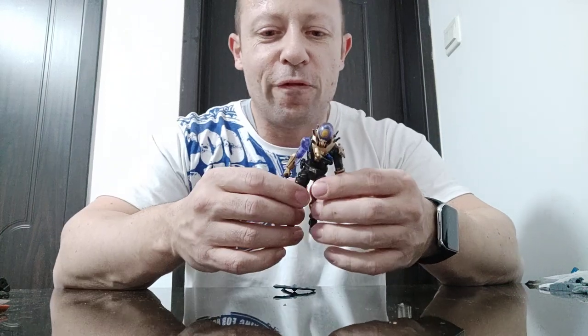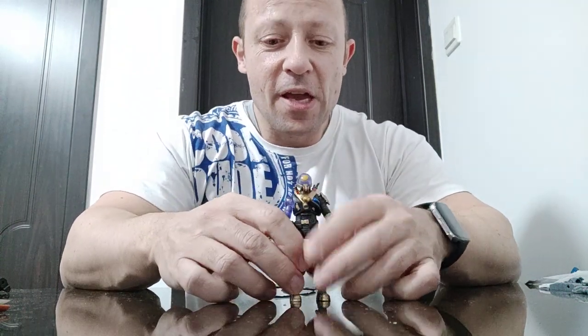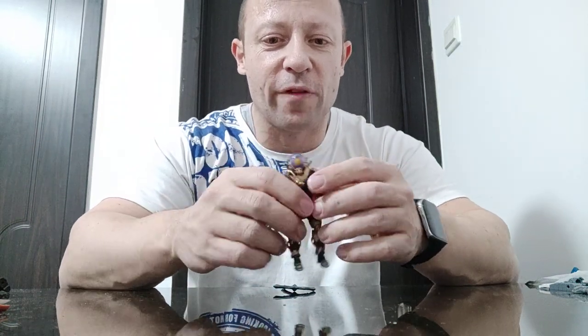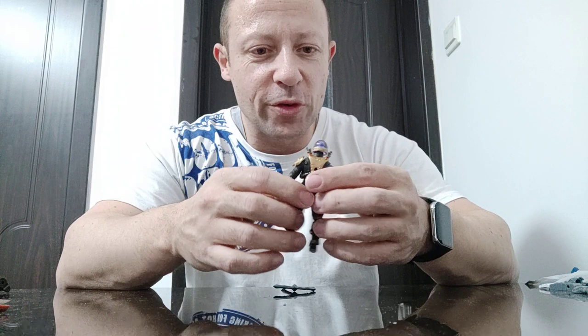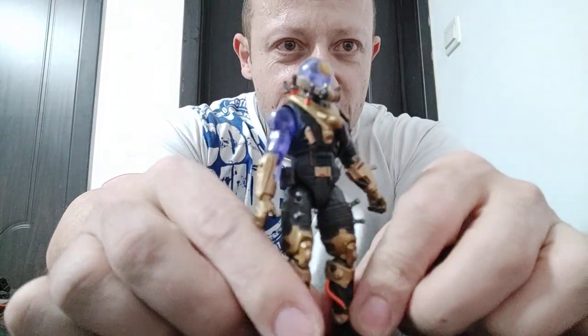Welcome back awesome Action Toy fans and subscribers. I'm really happy to have the Fortnite Cyclo, or Cyclone, Cyclo action figure. He looks amazing — such a great sci-fi look. They've reused a couple of parts from other figures but to great effect. He looks fantastic, really looks good.